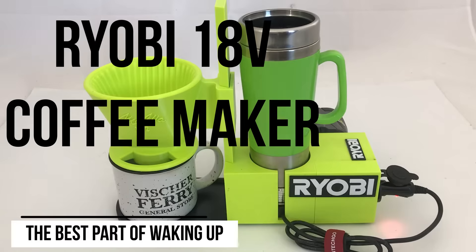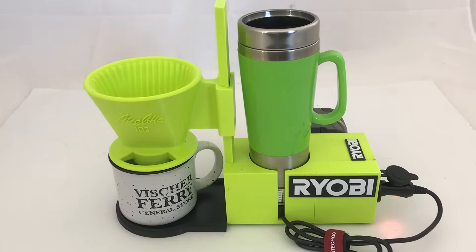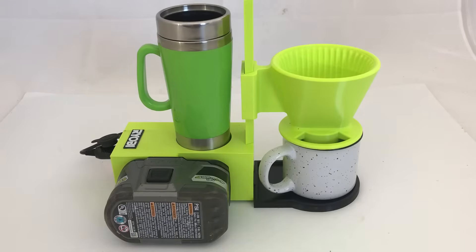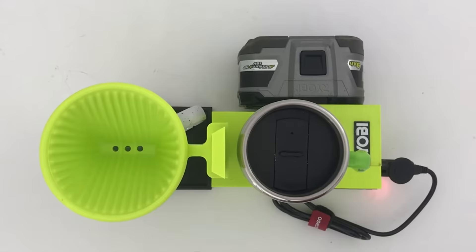Hi, it's Chris. I think I might have overdone it a little bit. I thought Sue said she wanted a Ryobi coffee maker, but it turns out she just wanted a cup of coffee. Anyway, this is what I did — I hope you enjoy it.